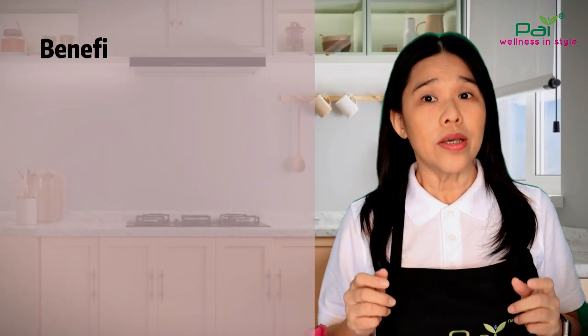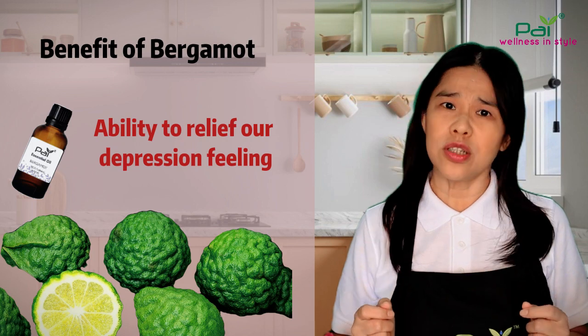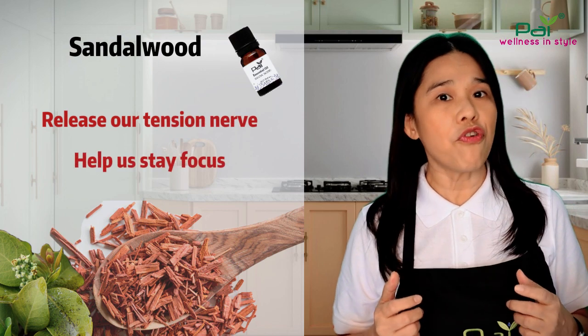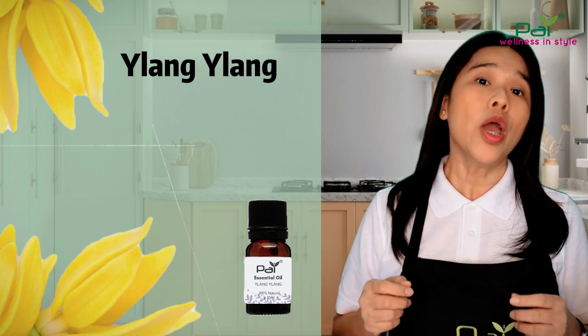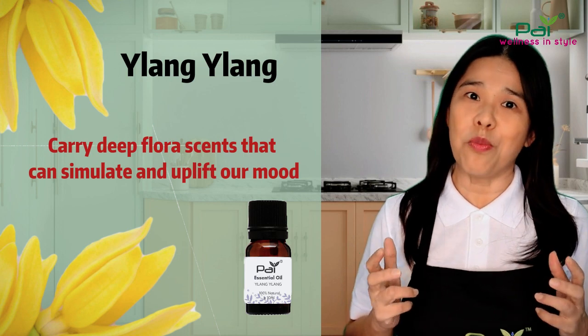One of the benefits of Bergamot essential oil is the ability to help us relieve feelings of depression, whereas Cedarwood essential oil will relieve tension in our nerves and help us stay focused. Adding a few drops of Ylang Ylang essential oil, which carries deep floral scents, can stimulate and uplift our mood.